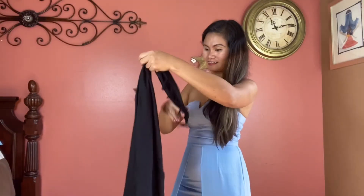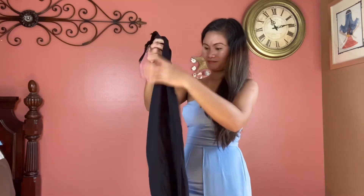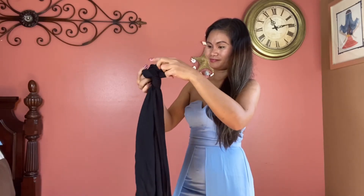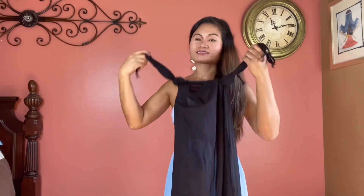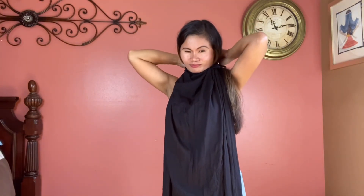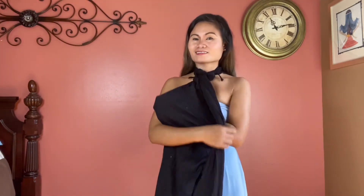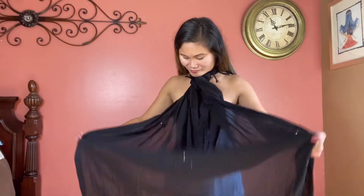Take your fabulous scarf, loop one end and make a knot. Do the same at the other end. Now you have a halter top — tie it around your neck kind of like a hip rug, then twist it around once and wrap it around your waist and secure everything in place.